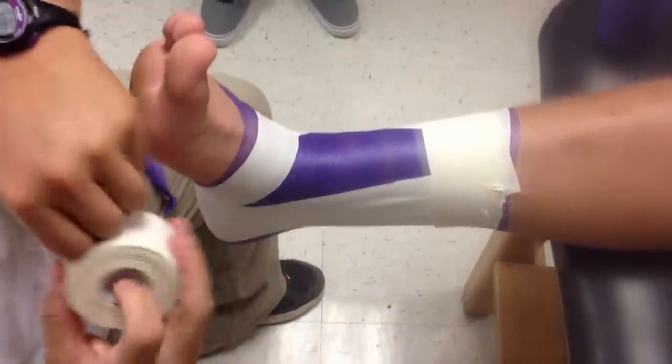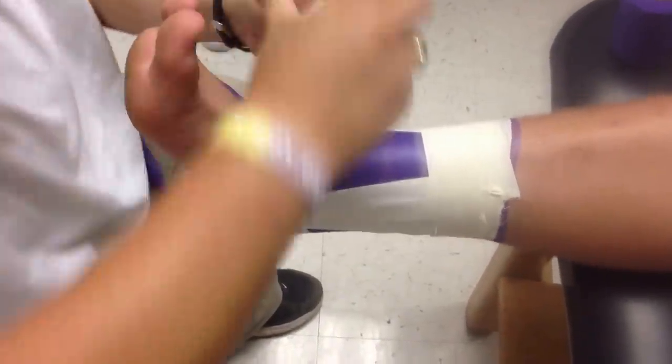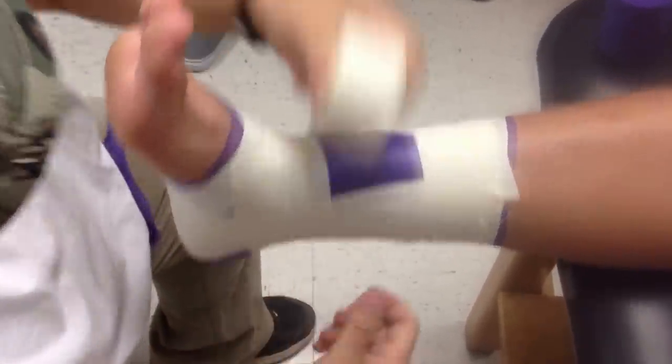Now you're going to do three horseshoes. Again, the malleolus — cut the bottom side, coming right there, just like that.